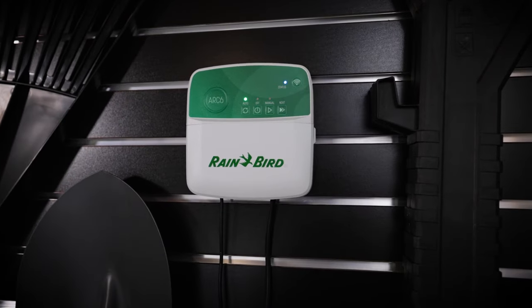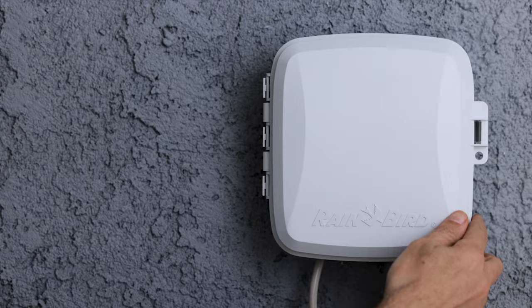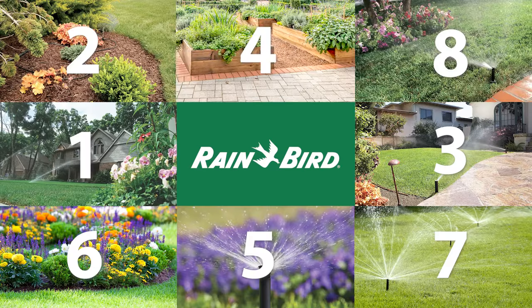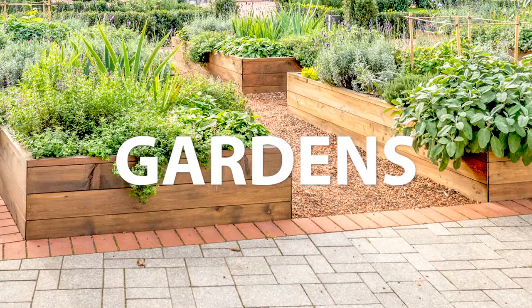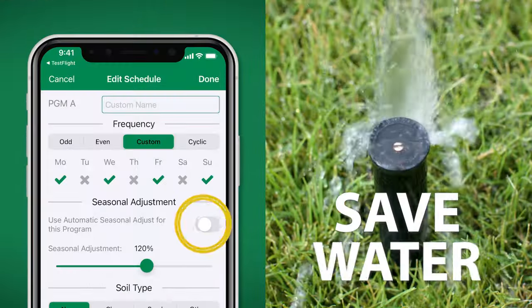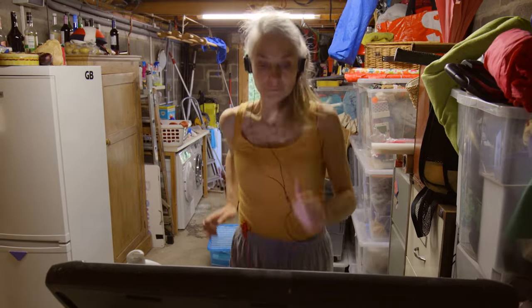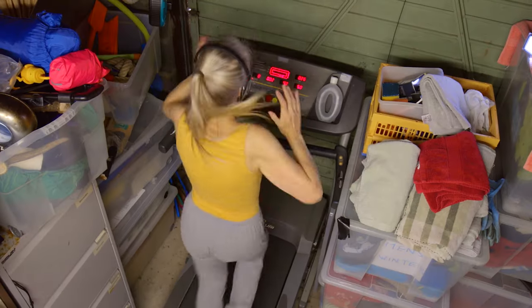The Rainbird Arc Series Smart Irrigation Controllers were designed with ultimate flexibility and convenience in mind. Connect up to eight zones, including lawns, flowerbeds, gardens, and more. Automatically save water, time, and money from anywhere in the world. Because, let's face it, your garage is the last place you want to spend any more time in.